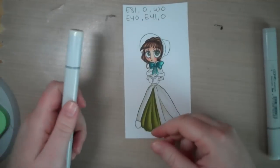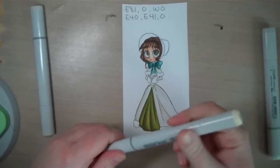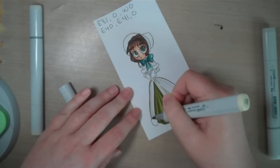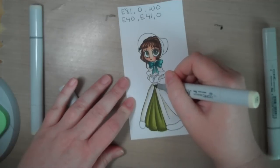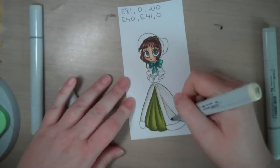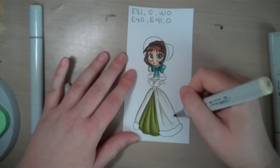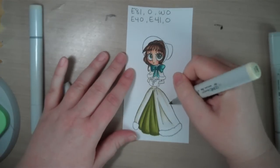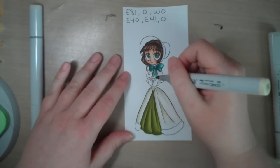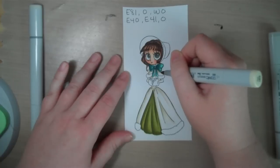We just want color in those shadow areas to hint at it being a solid object. Now I'm going to go back to my E81 while it's still wet with that colorless blender — even less than the first time — just to create those darkest shadows, always opposite our light source. Down in this little fold in the fabric, creating a fold here, and coming down here because as it wraps away from our eye and bends, it's going to have a little shadow there too. Up under this bow that's casting a shadow.